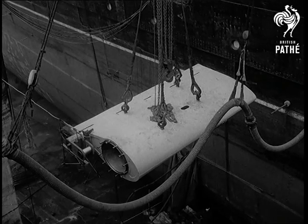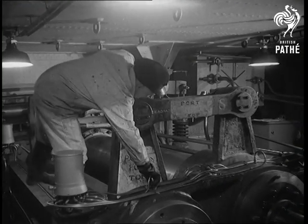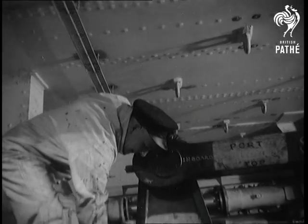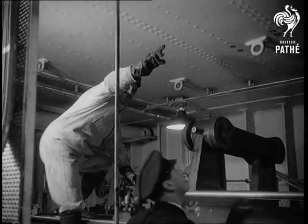These fins are capable of damping even the heaviest roll at sea — a 15-degree roll would soon be reduced to only 2 degrees. The Queen Elizabeth will shortly go to sea and be made to roll heavily to test the efficiency of her newly fitted fins.